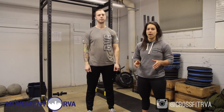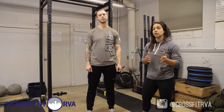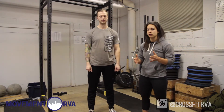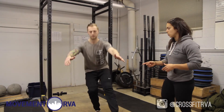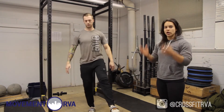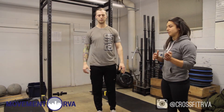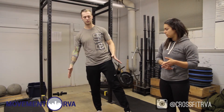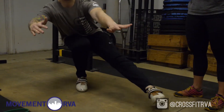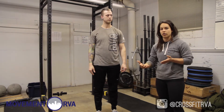Next we're going to talk about balance. One technique is leaning to the side while you're doing your pistol. Brandon's going to demonstrate a straight up-and-down pistol first — not leaning to one side or the other. Then he's going to do one where he's leaning towards the side he's squatting on, leaning on his right leg. This helps as a counterbalance if you have issues with balance during a pistol.